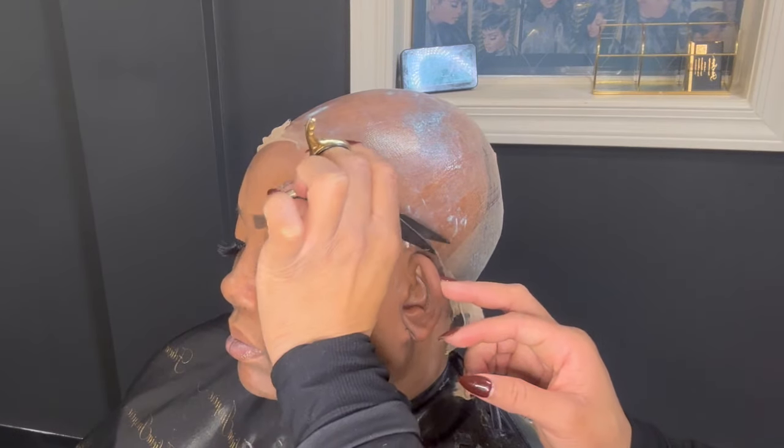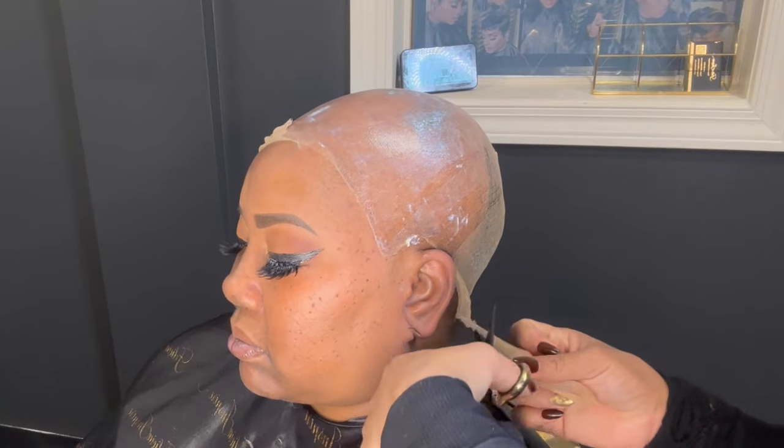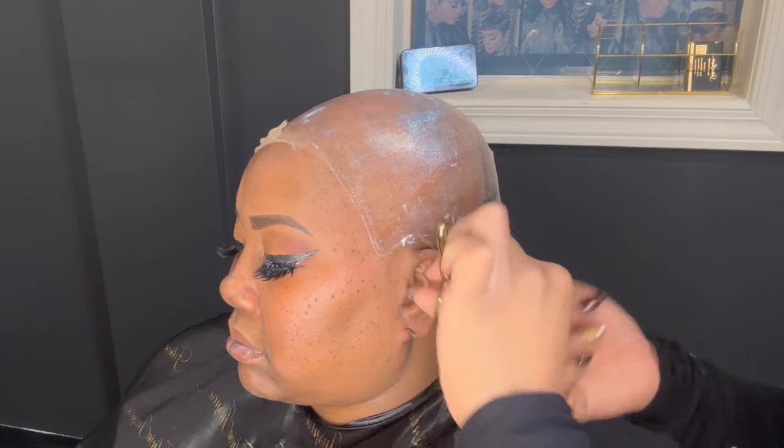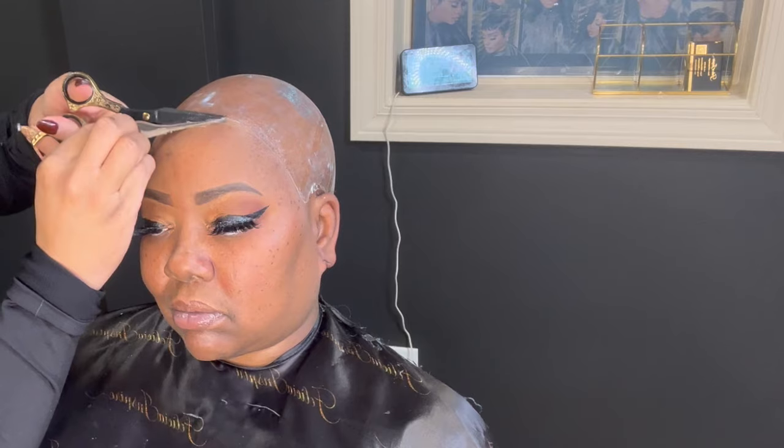I'm cutting off her stocking cap — this is an HC stocking cap. You can purchase it from a store. Everyone is using these caps now and they're very very thin. I love that you don't have to really use a bunch of makeup because it blends directly to the skin.